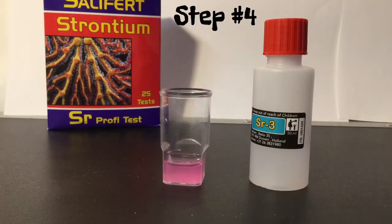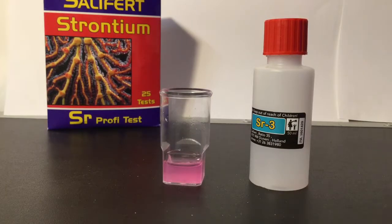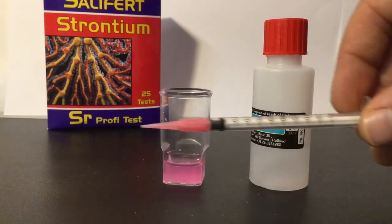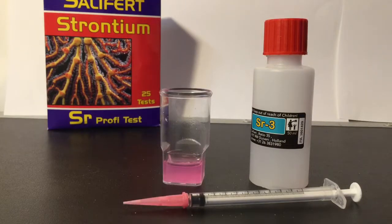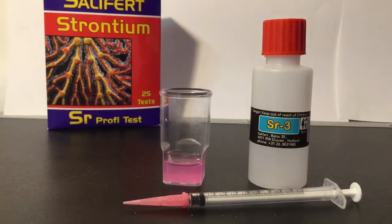Now, fill the one milliliter syringe without the red label — the one with the pink tip on it — with one milliliter of SR3. You want one milliliter in that syringe with the plastic pink tip. Then you dose that whole one milliliter of SR3 into the vial and swirl gently for 20 seconds.